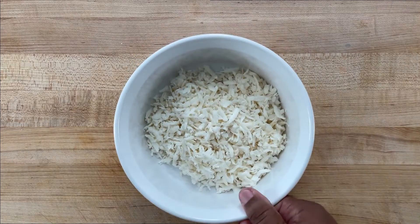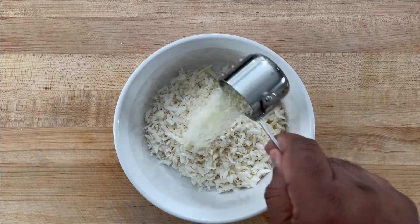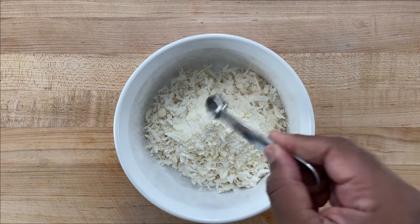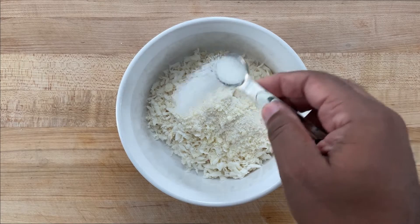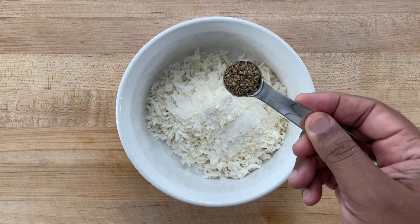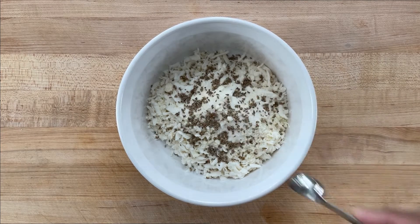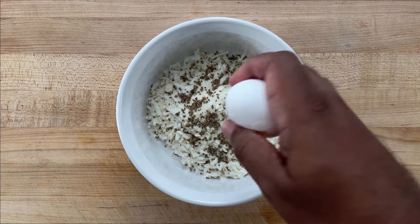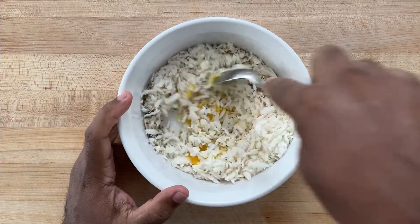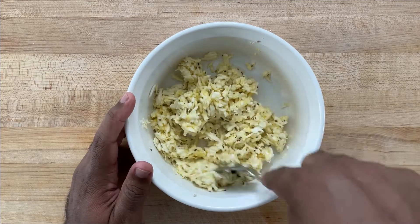Here I have my grated yuca. To that, I'm going to add about two tablespoons of cotija cheese — this is optional, but I like the inclusion of cheese. Then half a teaspoon of salt, though you can do a quarter teaspoon depending on the saltiness of the cheese. We're adding a teaspoon of white granulated sugar, a teaspoon of anise seed which has that licorice type smell and taste, and then one egg. Mix it around — this is how it should look — and now we're going to fry.